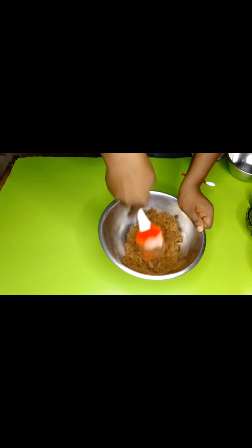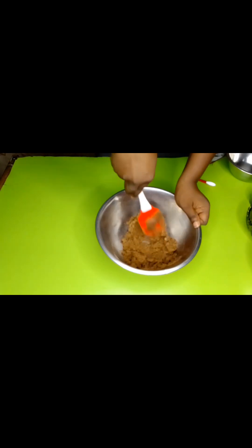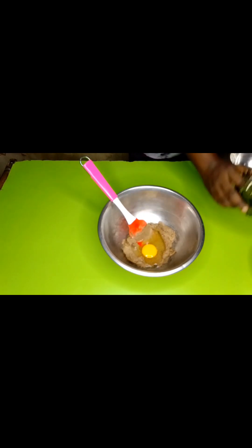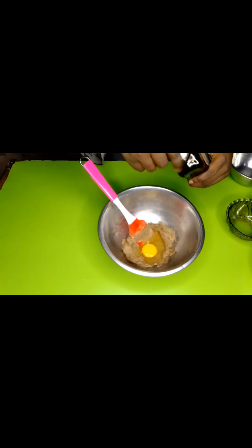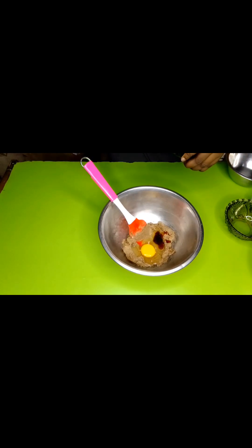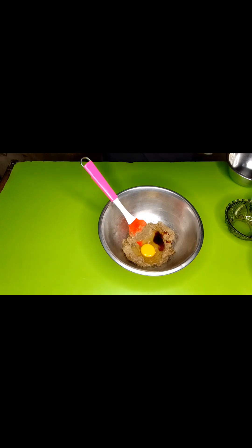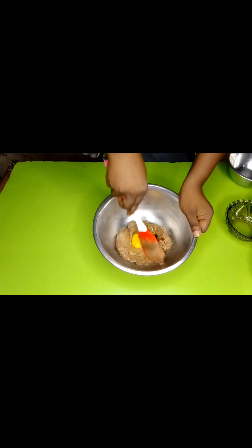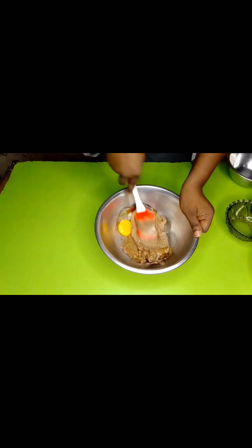It looks like sand — oh, so cool! Now we're going to add in our egg, one whole egg, and a dash of vanilla. I forgot to mention it amongst our ingredients but don't you dare forget your vanilla. You can use whatever extract you want, but I'm going with vanilla today.